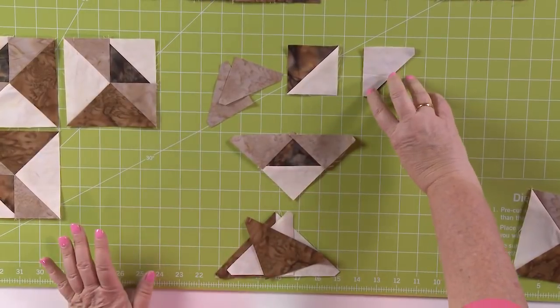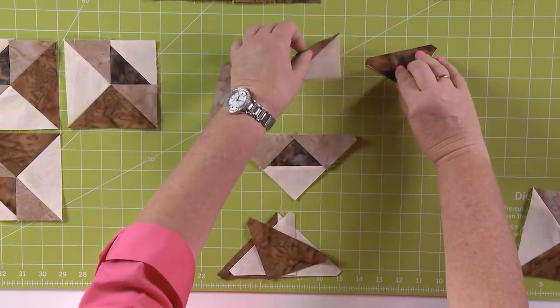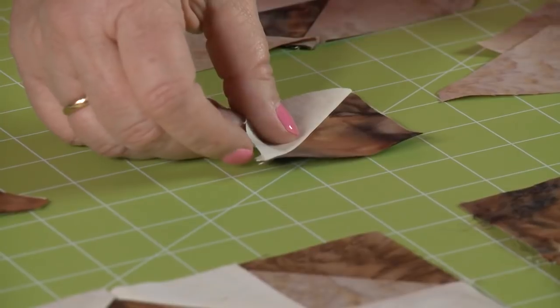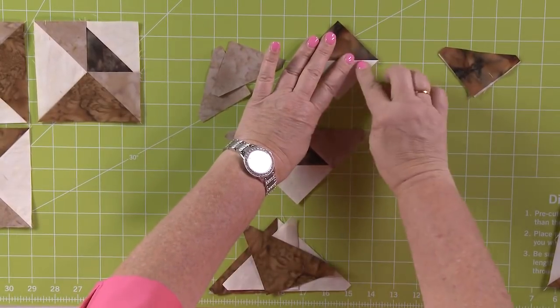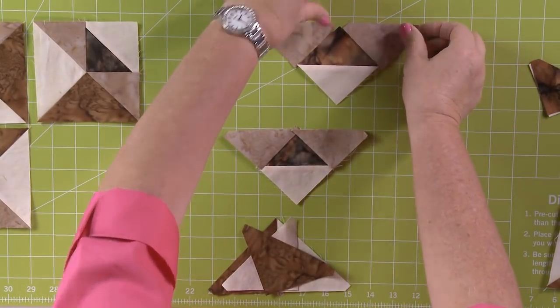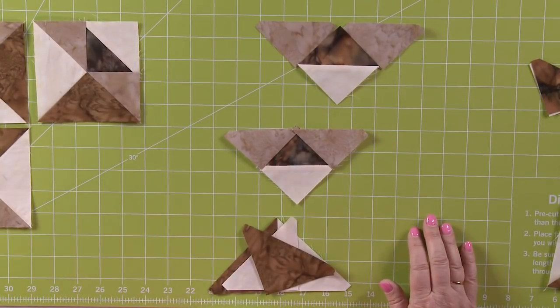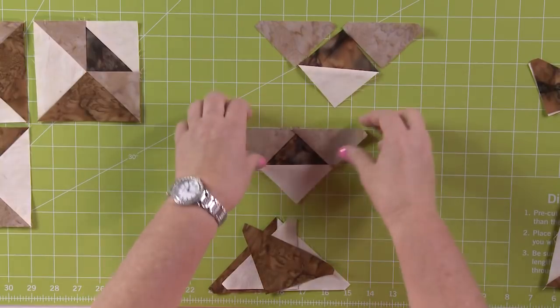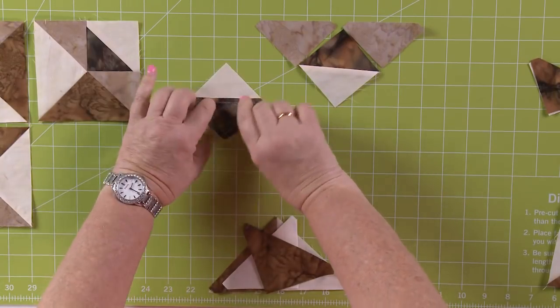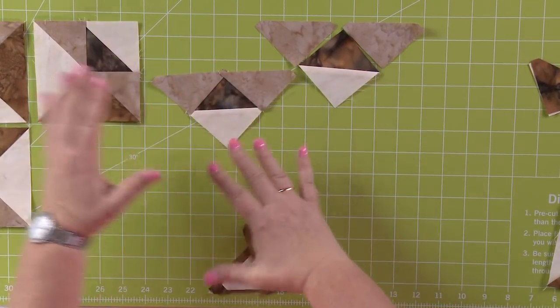Let's put together this final block. The easiest way is always to start with those little half square triangles — put those right sides together, press them open, and press to the dark side. That way it's going to lay flat. Then from that, we're going to turn it on its side and add these other half square triangles. Always make sure you have your instructions nearby so that you know how you're assembling this quilt block. You're going to make a unit that looks just like this, and we've pressed to these outside triangles so it's going to lay nice and flat.